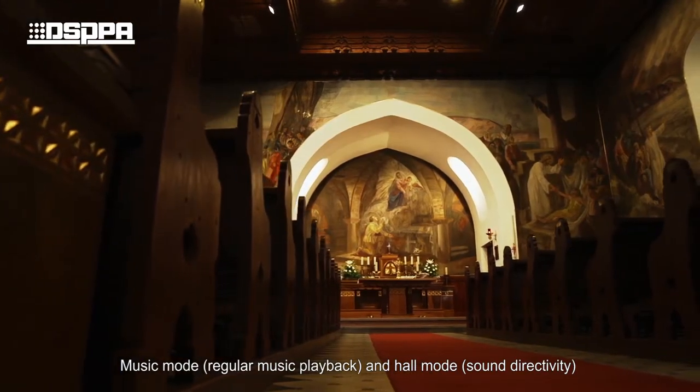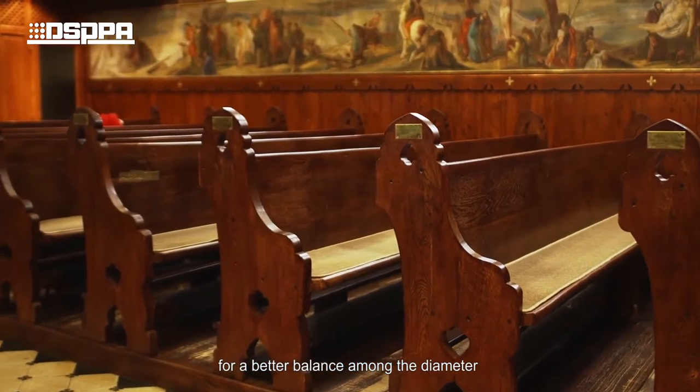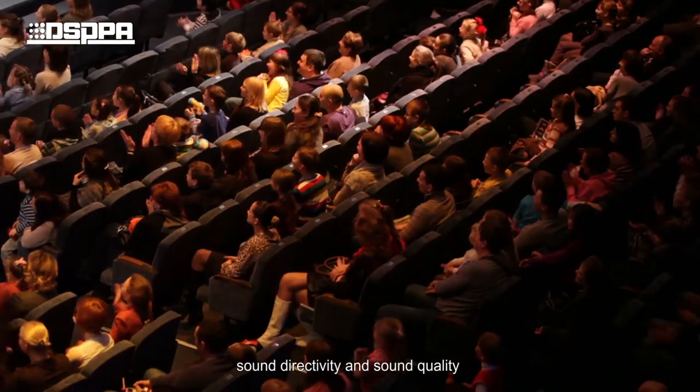Music mode enables regular music playback, while horn mode provides better sound directivity for a better balance among the driver diameter, sound directivity, and sound quality.